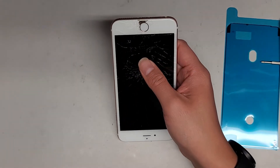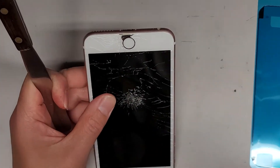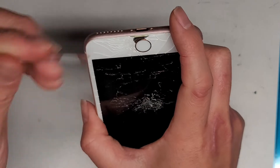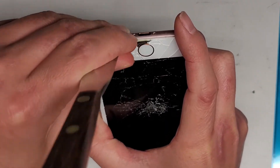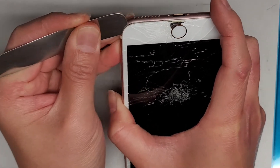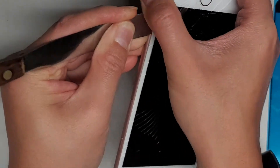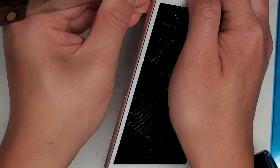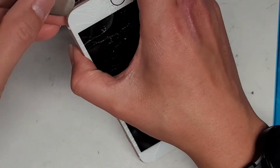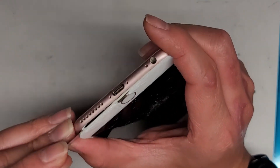It helps to have a very thin tool. We're going to get between the plastic part and the metal part of the phone. We're going to pop the screen out. There is a slight adhesive under here, so keep that in mind. We're going to cut through the adhesive by sliding this tool around the frame. You don't want to insert the tool too far. Along the sides there's a frame that prevents you from doing that, but along the bottom and the top you want to be careful not to slide the tool too far.